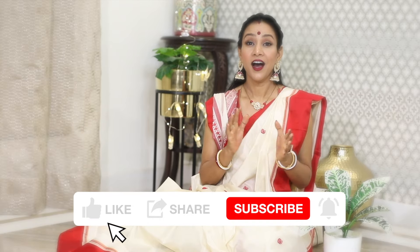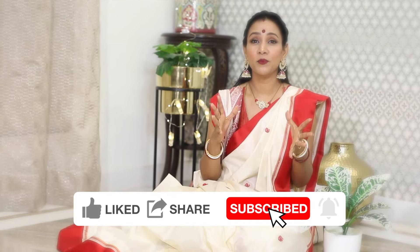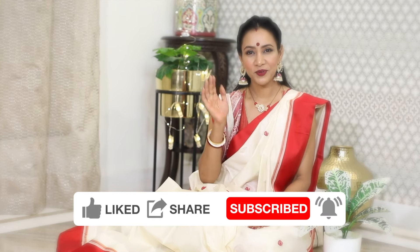I really enjoyed making this entire video — the feel of it. I hope you will enjoy this traditional Bengali Durga Puja inspired look. Do let me know in the comments what kind of videos you want to see. If you are new to my channel, don't forget to subscribe, like, comment, and share. Thank you so much for joining in, and see you in the next video. Bye bye for now.